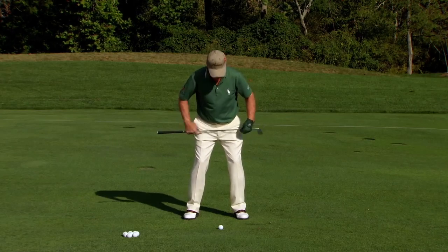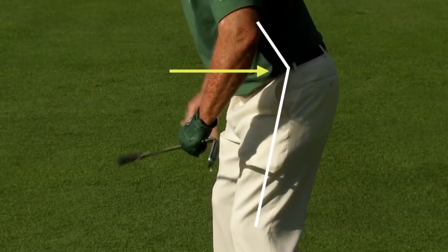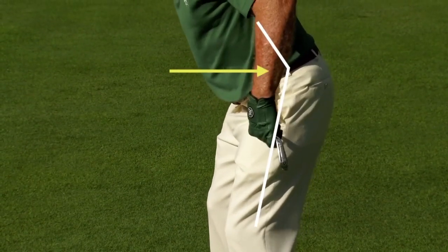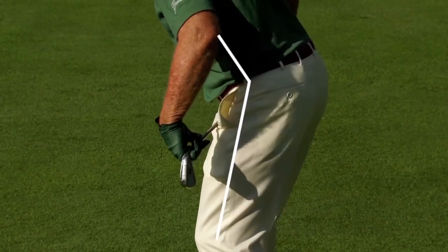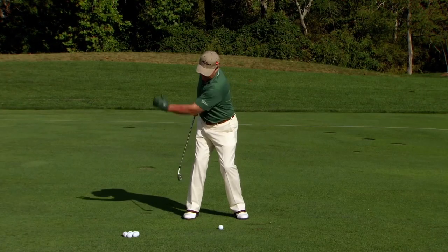When you have the proper posture, you see there's a crease right here, a crease here, and a crease right here. On the backswing, you keep that crease relationship with your upper body and your leg right here on the backswing.